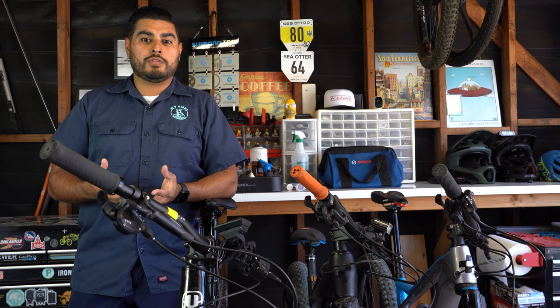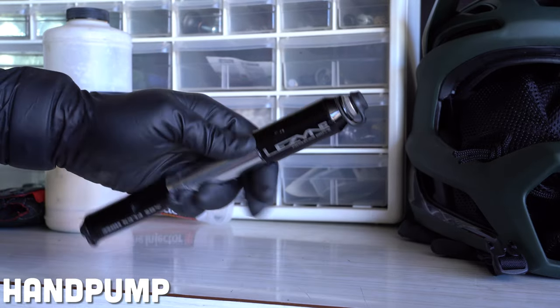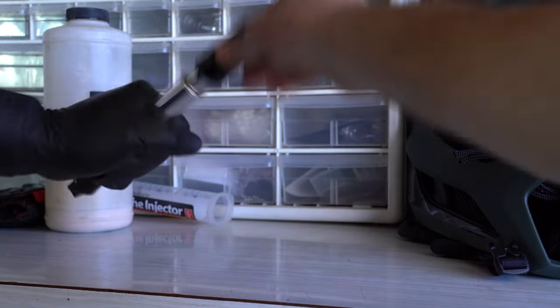The next tool you want to bring with you is a pump. A pump is necessary not only to keep your tires inflated, but if you have a flat, you'll be able to replace a tube and pump that tube right up to spec.